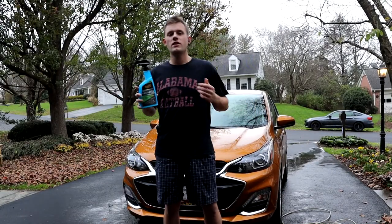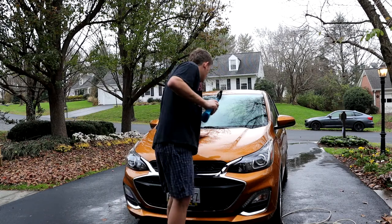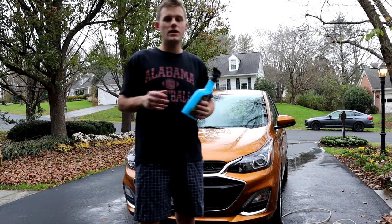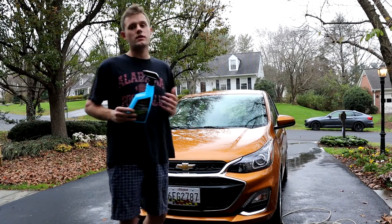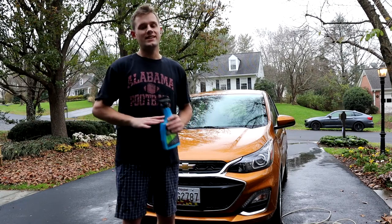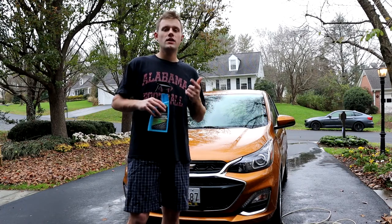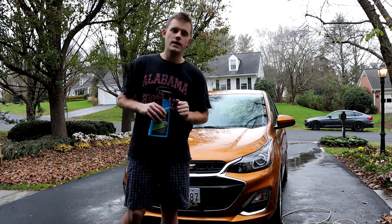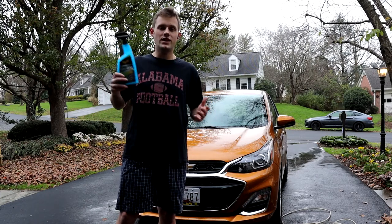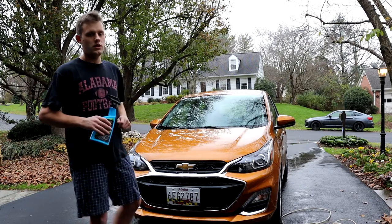Overall, I would highly recommend the Meguiar's Hybrid Ceramic Wax. It did a great job — it's amazing. It makes it way easier to dry the car, it's way quicker, and the hydrophobic properties are pretty insane for something so simple to apply. Don't expect it to be like a glass coating or true ceramic like a C-Core or Adam's new graphite coating — it's not that. But it is very comparable to Chemical Guys Hydro Slick. It doesn't last as long as that one does, but that's also $60. This is $15. Different price point, different products, so expect different results.